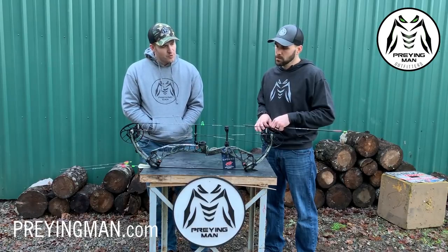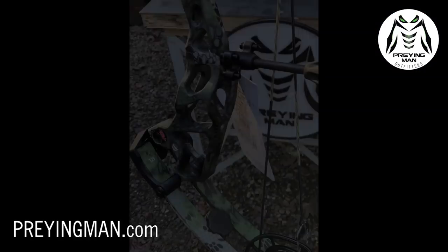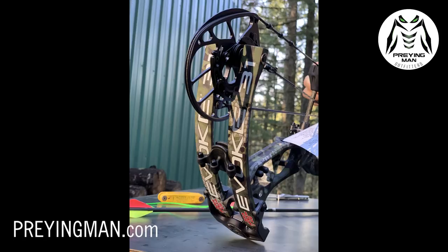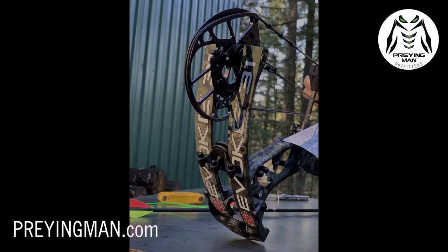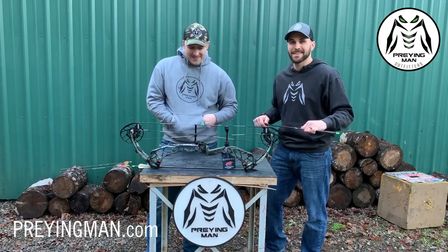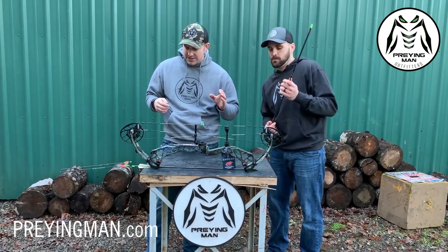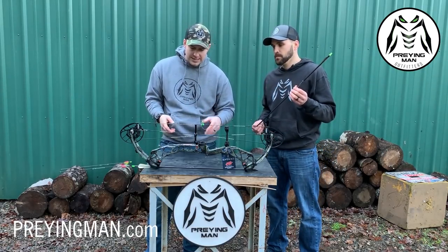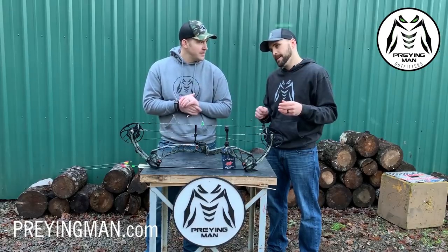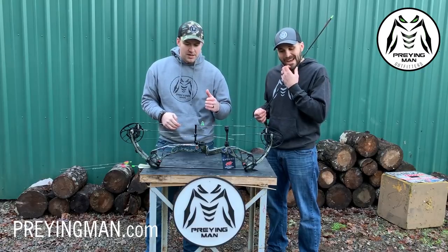I really like this camo pattern — it's called Kryptek Altitude. This is a pattern that Kryptek recently came out with. This particular bow is in that pattern, but the video doesn't do it justice. It's very crisp, very clean. The pattern covers all of the cutouts of the riser, and they do that through a process called dye sublimation.